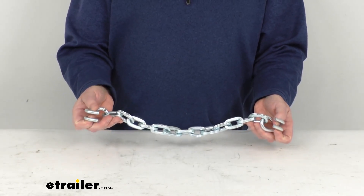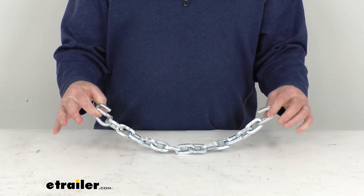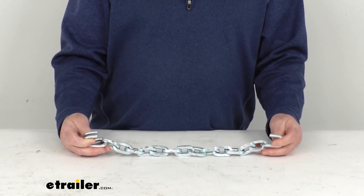Now these are made of a manganese nickel alloy, which is exceptionally strong, durable, and rust resistant. If you notice on each end, the end hooks are included to attach them to your chains. These parts are made in the USA.